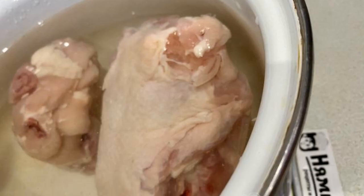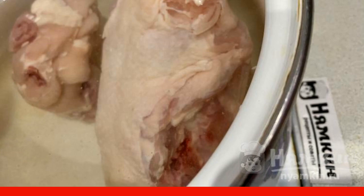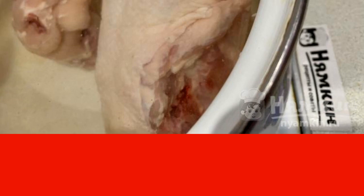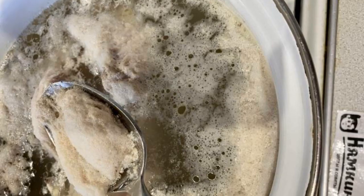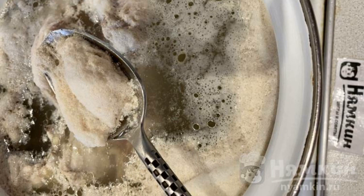Pour 3 liters of water into a saucepan. Lower the pre-washed chicken — I use a soup set, chicken backs. Cook over medium heat. When the water boils, remove the foam that has appeared. Cook for about 40 minutes.